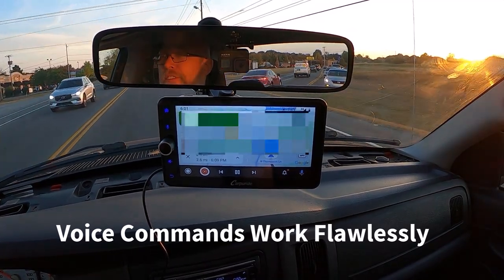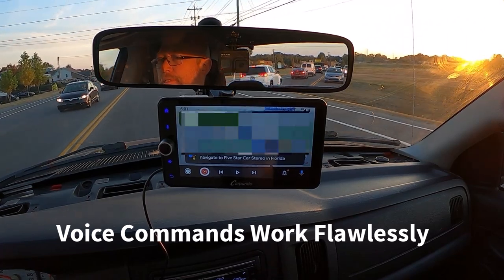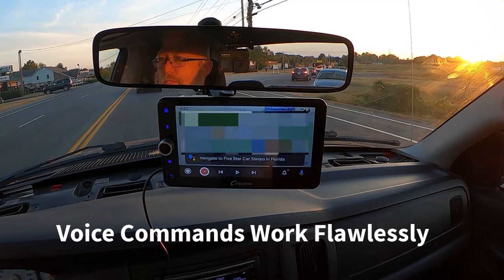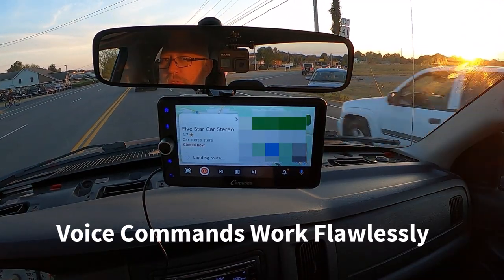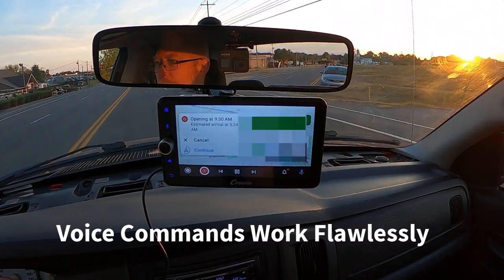Navigate to 5 Star Car Stereo in Florida. 5 Star Car Stereo — let's go. 5 Star Car Stereo may be closed by the time you arrive.